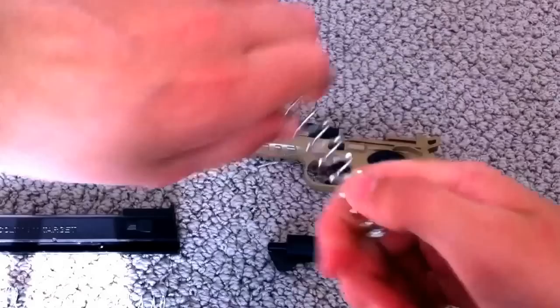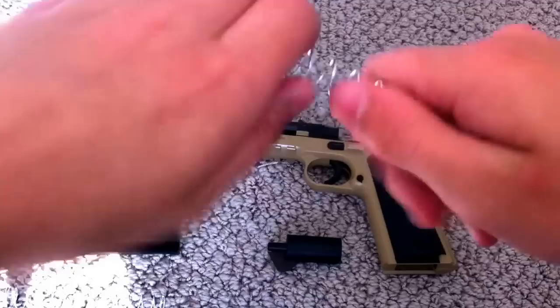What you want to do is you want to just stretch it out, just pull it, stretch it out like maybe two or three good times. Once you've done that, put it back in your gun.